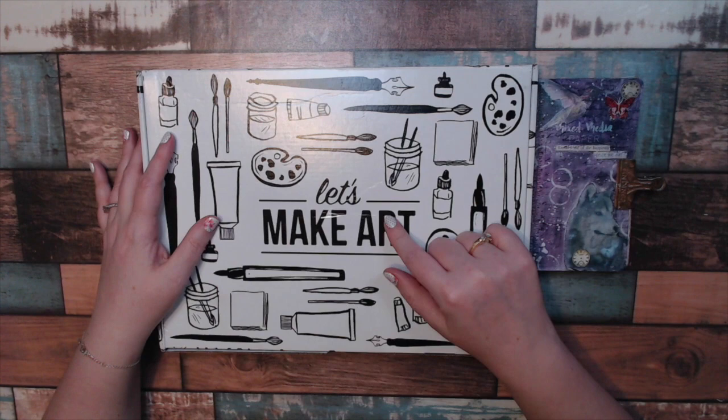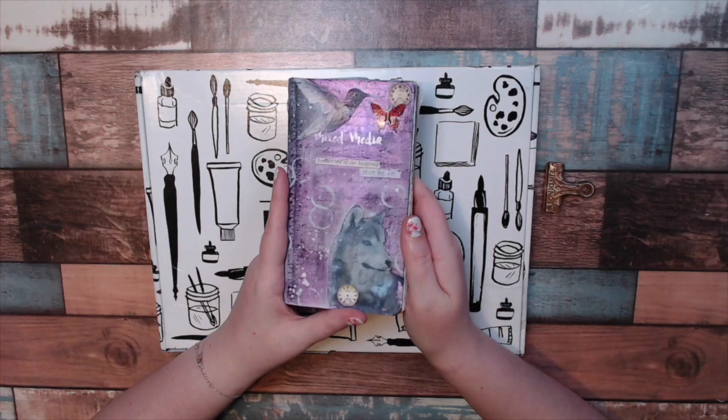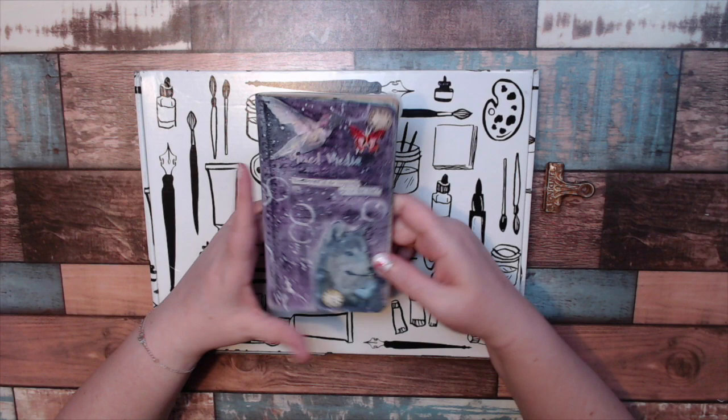Before we take a look, I typically show you what I've created in the last month. I have to tell you I really didn't create anything this month for Let's Make Art journaling — not because they didn't do a good job, I'm sure they did an amazing job, but simply because I got too busy. I didn't have time to watch their videos.